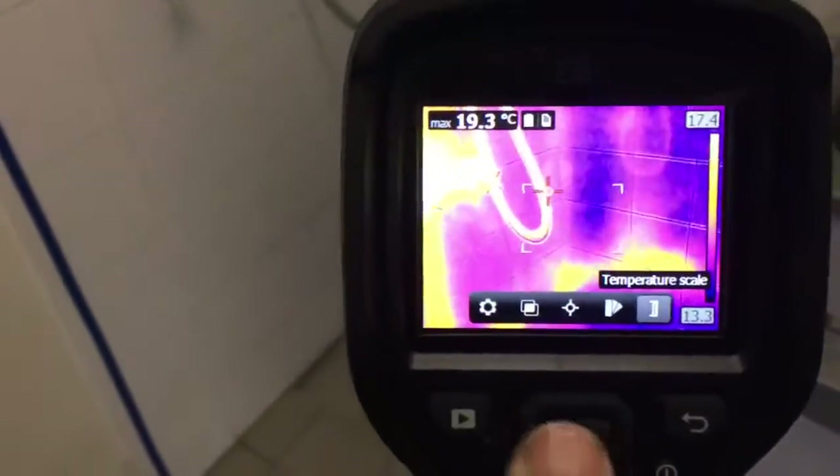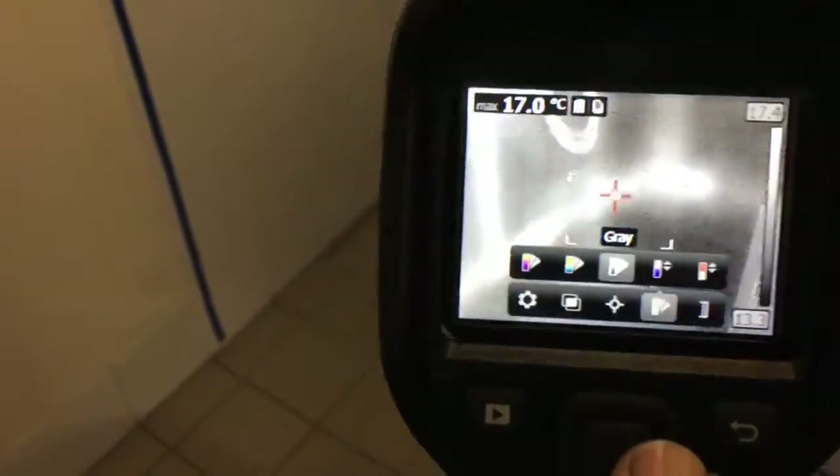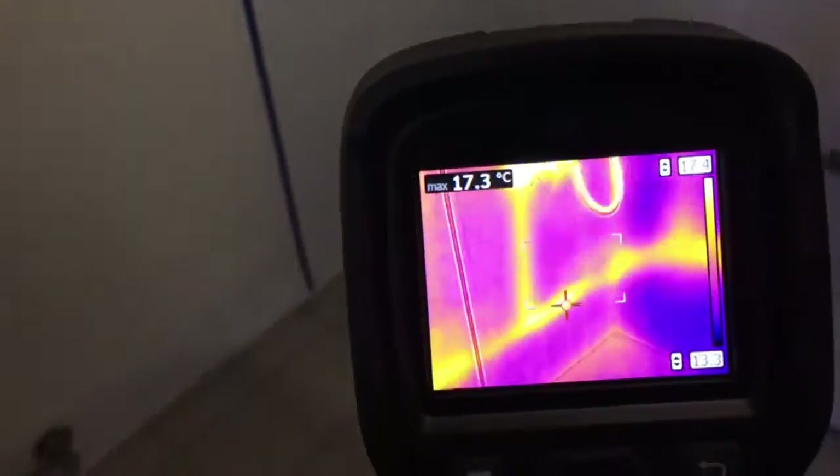They've got a lot of features in them. You can change your colour scales and so forth — grey, hot alerts, cold alerts. But as you can see, it's really easy for finding where the pipes are on the walls.